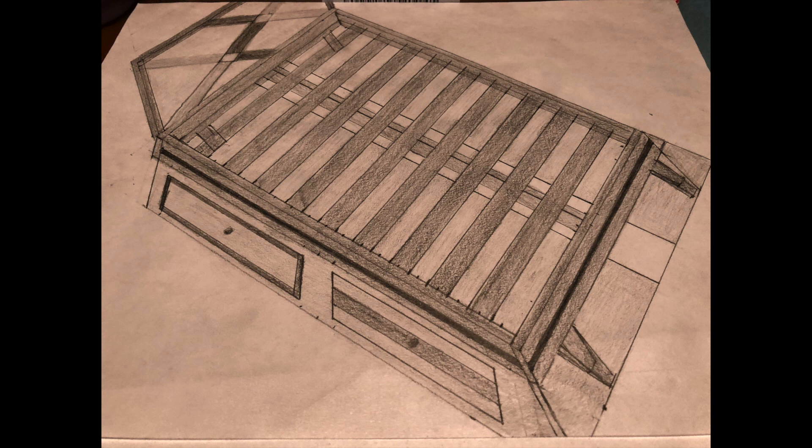This is a rough sketch I drew just to get an idea of what I think I can build. In this video I'm just going to be building the frame, and I will do the headboard and drawer boxes in separate videos.